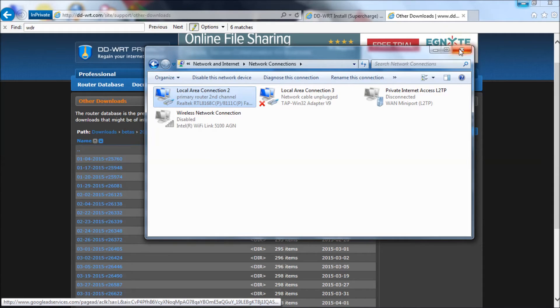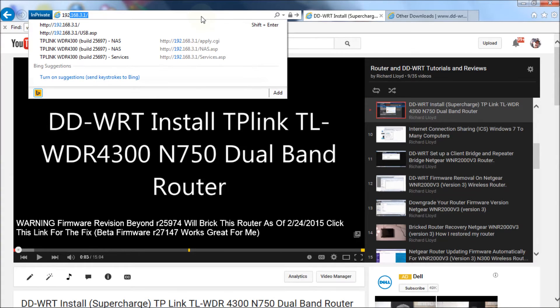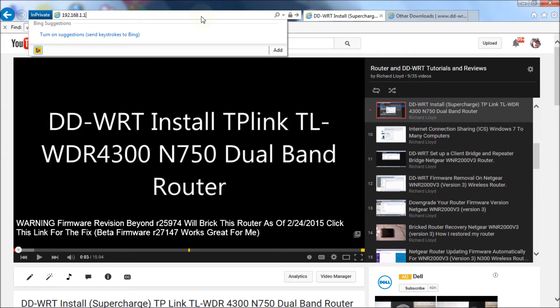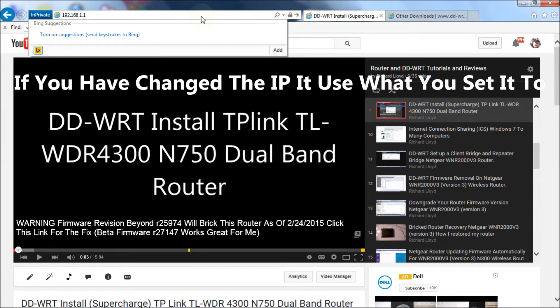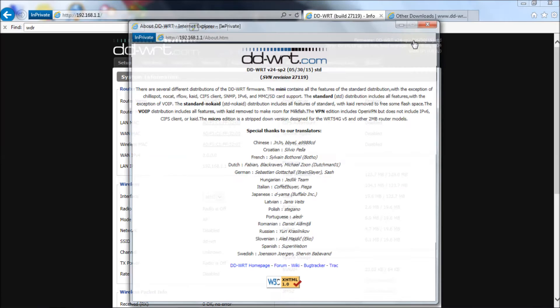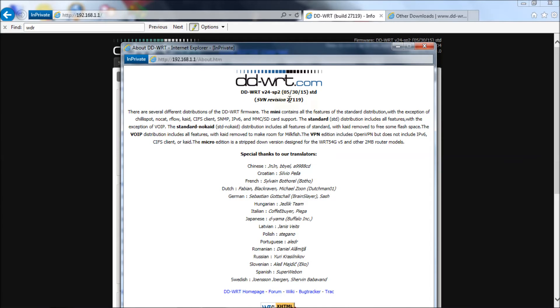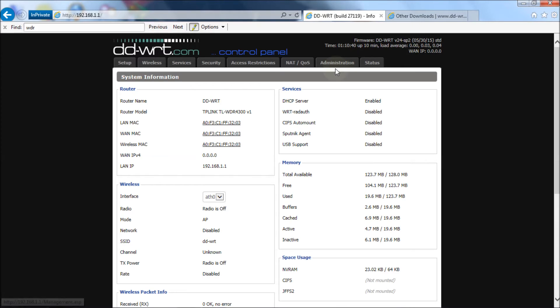Now we're going to go to the router — open a tab and go to 192.168.1.1, which is the default IP address for the DD-WRT firmware. Now we're at the DD-WRT control panel. If you want to check what version you're currently running, click beside Firmware — it's actually a link — and it tells you which revision you're running. In my case it's revision 27119, so I'm going to upgrade from that to the second-to-latest version.